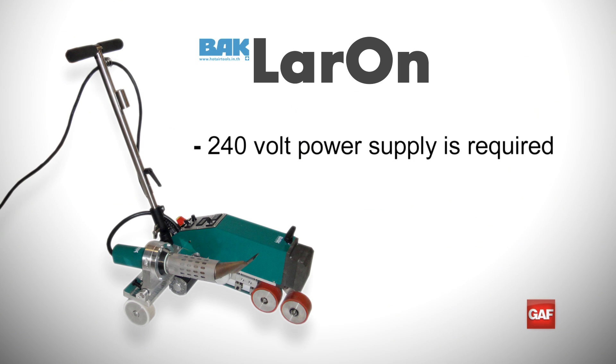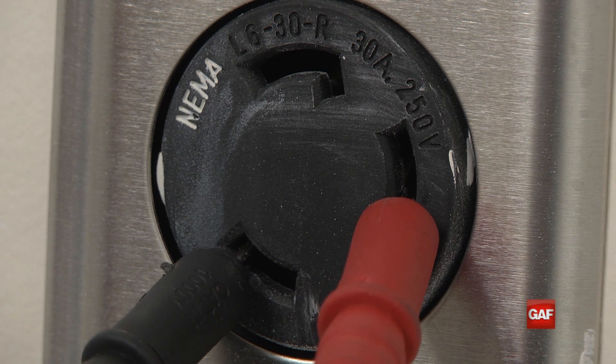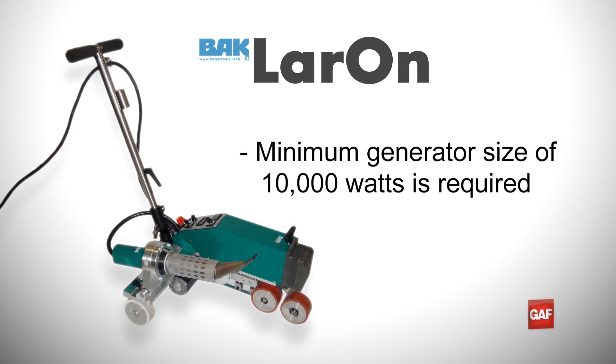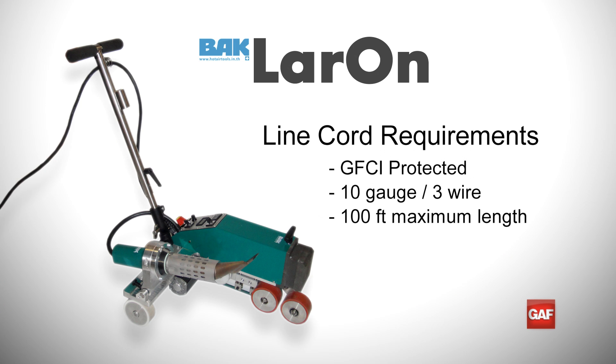The Laron requires a 240 volt power supply to operate. A voltmeter can be used to ensure the outlet is delivering proper voltage. If using a generator, the minimum size required is 10,000 watts. One Laron alone will demand 4,600 watts of power. It is required that only GFCI protected 10-gauge 3-wire line cord no longer than 100 feet be used.